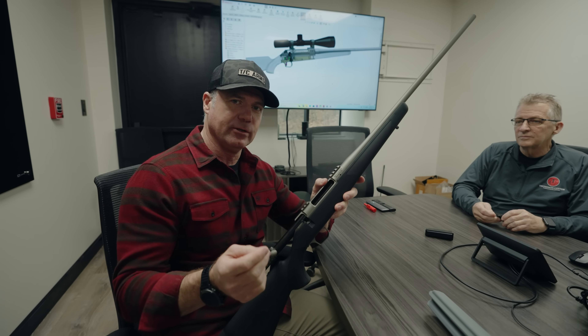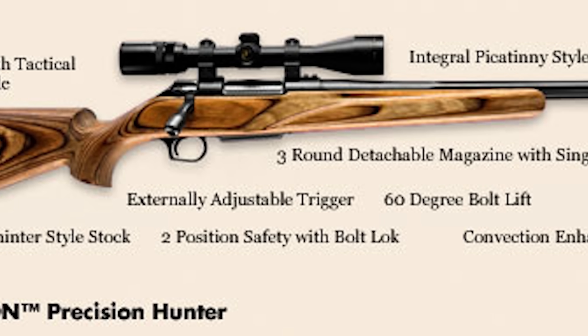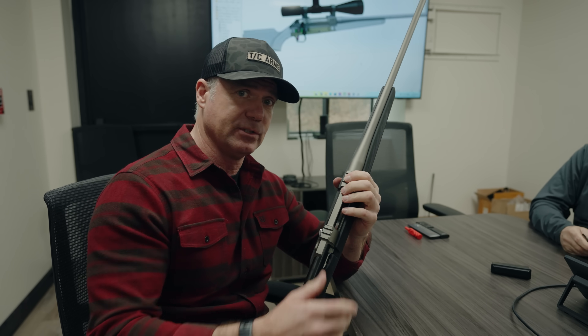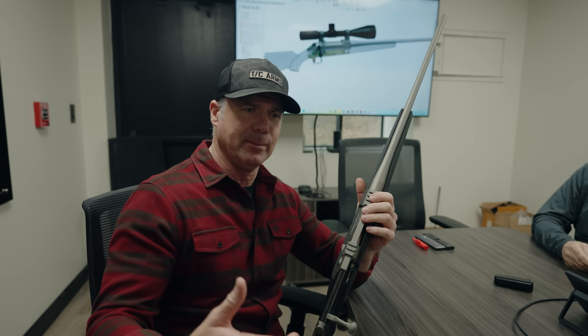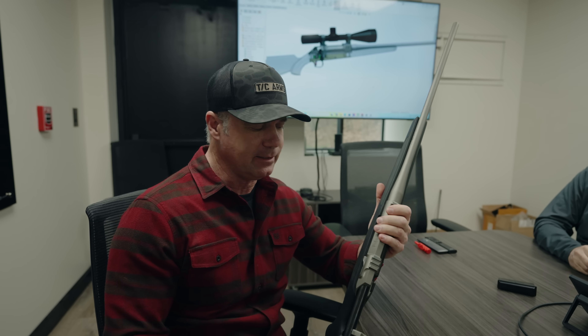In 2007, Thompson Center introduced this new bolt-action rifle called the Icon, which is right here. This was built from the ground up — it was not meant to be a Remington clone. It was meant to have some specific features that at that time, almost 15 years ago, are now commonplace in the market. We didn't have PRS back then, we didn't have long-range hunting, people weren't thinking of shooting 1,000 yards. The 6.5 Creedmoor wasn't even invented at that time.